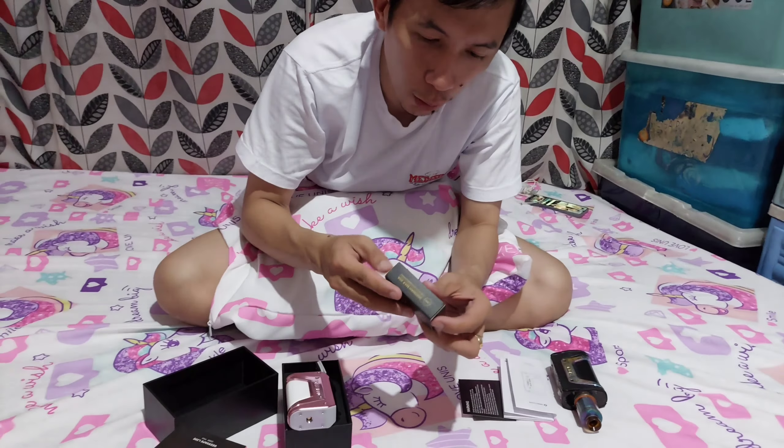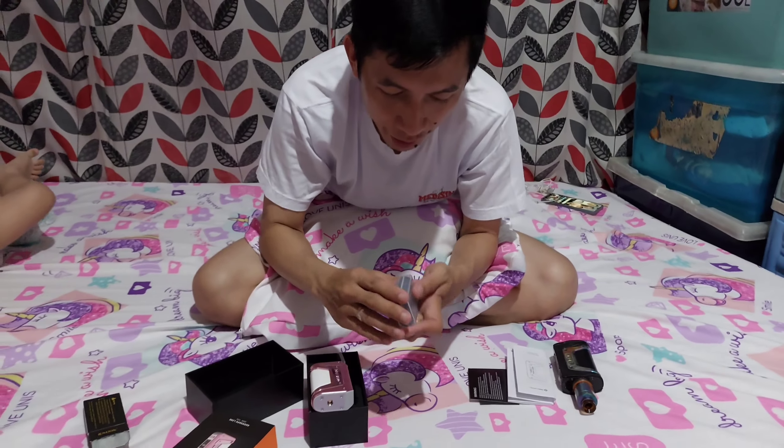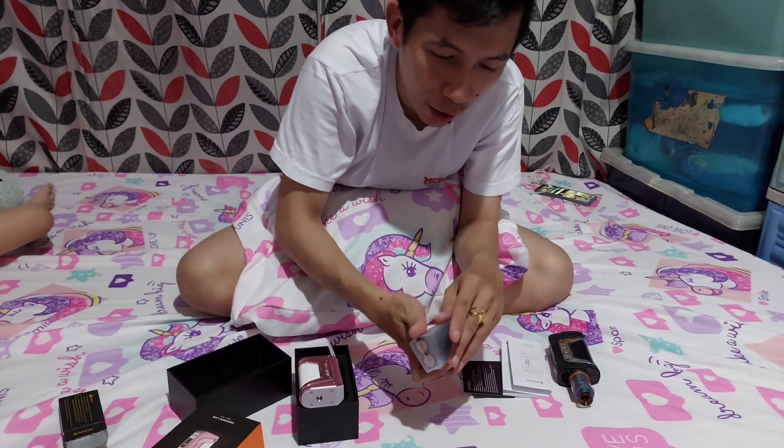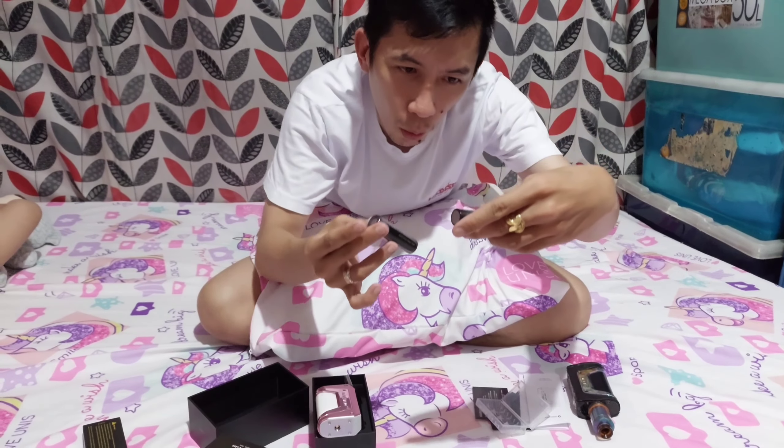Bumili rin ako ng battery. Siyempre, dapat may battery ka na rin para magamit mo. Walang battery — so bili na tayo. Bago yung unit mo, tas wala pang battery. So, baga lang mo.